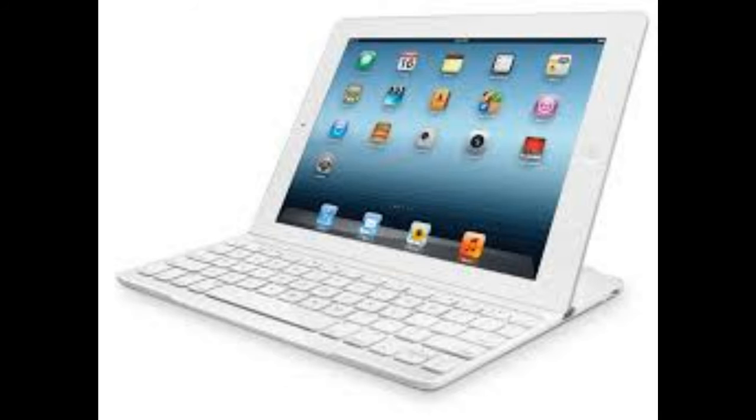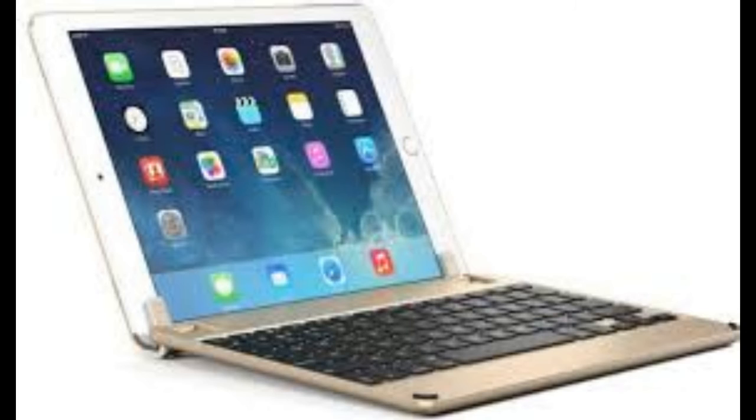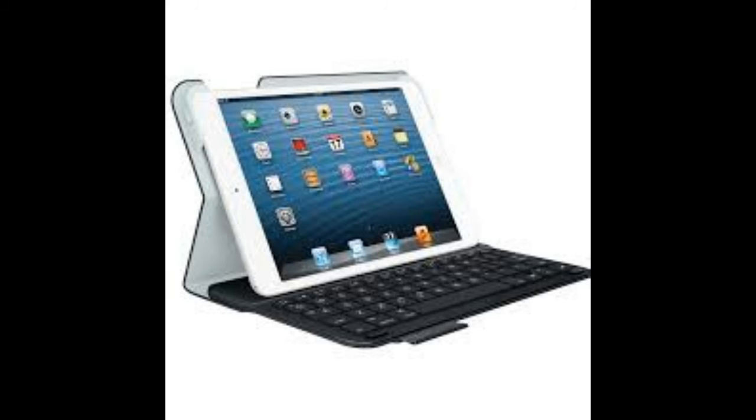Maybe the newer generations will think the other way round and prefer a touch-based keyboard, but you may feel the need for this accessory. It has the same layout as a MacBook keyboard, which makes it very easy to switch from a MacBook to an iPad with the Logitech Ultra-Thin Keyboard.